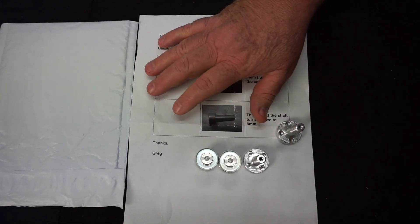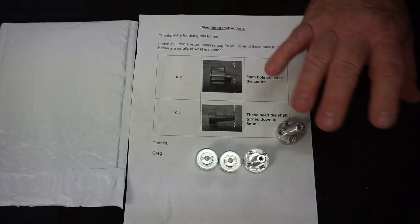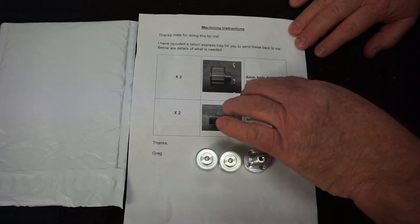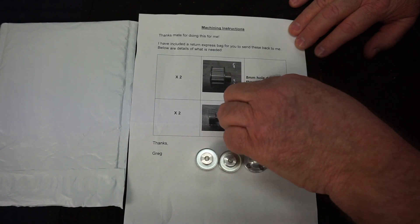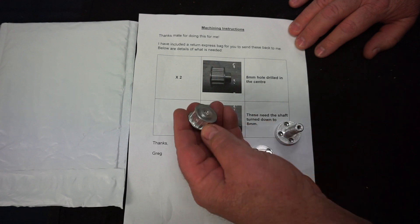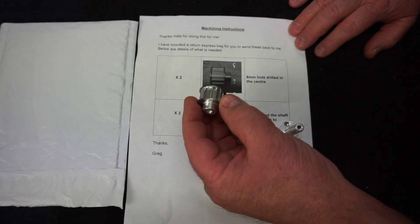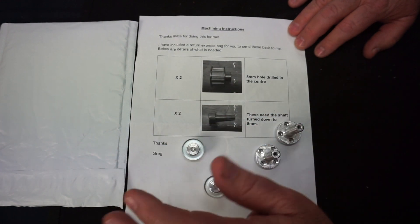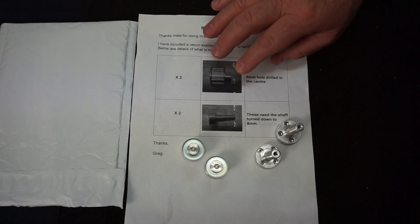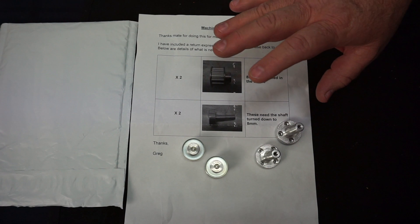He's got these other shafts here. Just looking at here, there's no real drawings or dimensions or tolerances. He wants an 8mm through hole all the way through this pulley here and it doesn't have a hole in it at the moment. So work holding is going to be a bit of a problem holding this, but I think I know how to do it. When people want you to drill holes, I'm a little bit worried because drill bits don't always drill to a critical size.